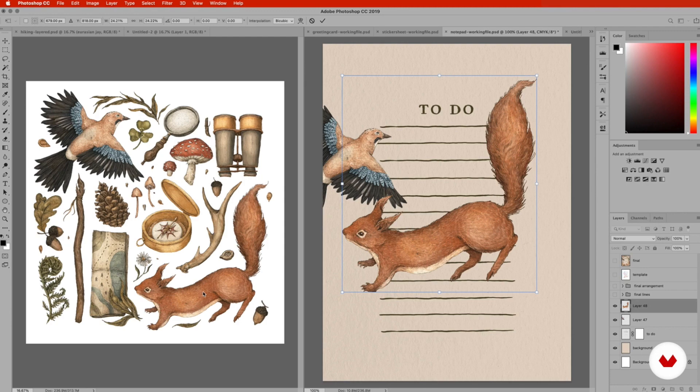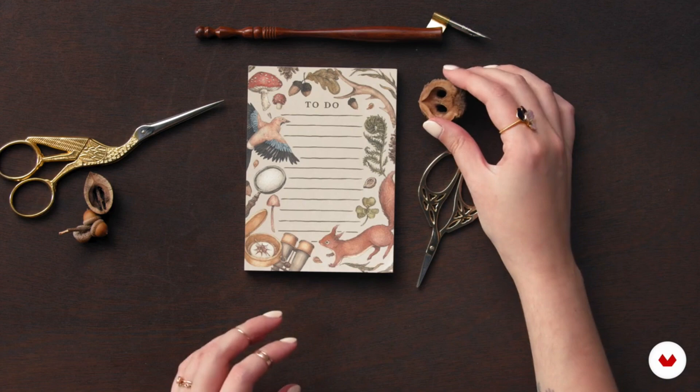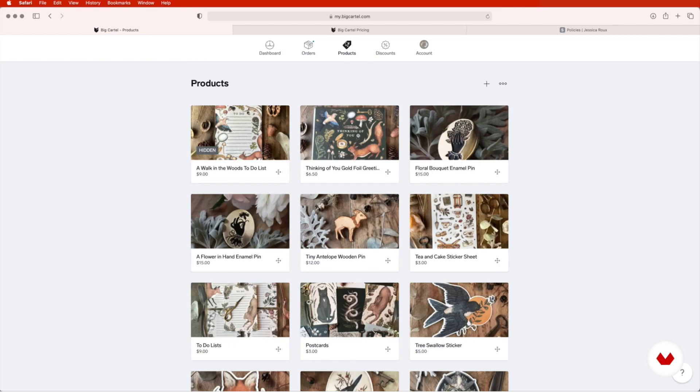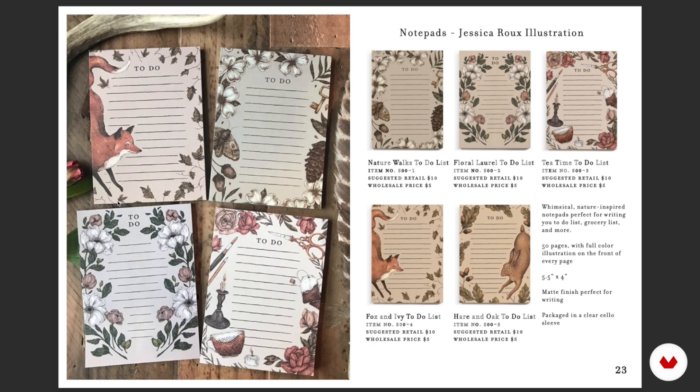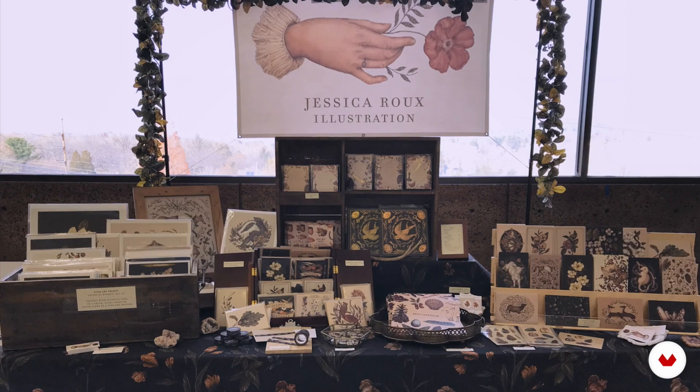In the course, you're making basically a sticker layout, a notecard layout, and a greeting card layout. As far as the online shop, she talks about photographing your products, online shop basics like how to upload things, and creating a wholesale catalog, which is really important if you want to sell wholesale to other retailers. She also talks about packing and shipping your orders, marketing and craft show tips, and then of course there's the final project.